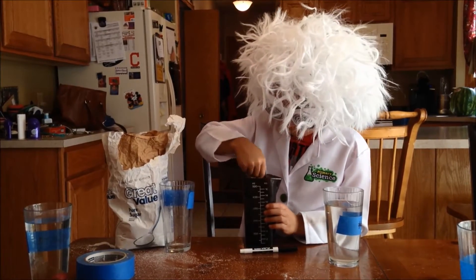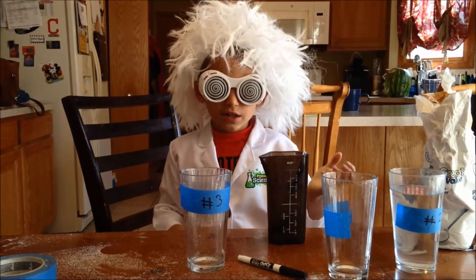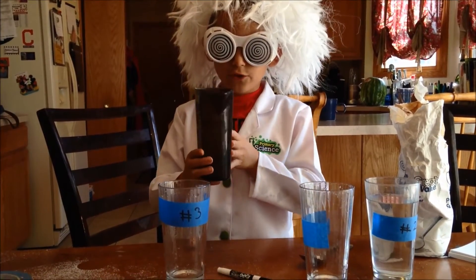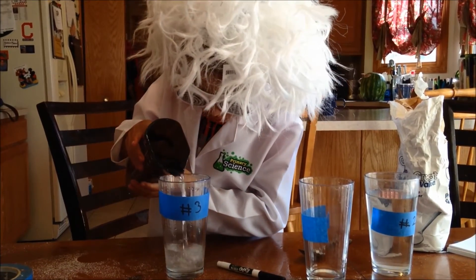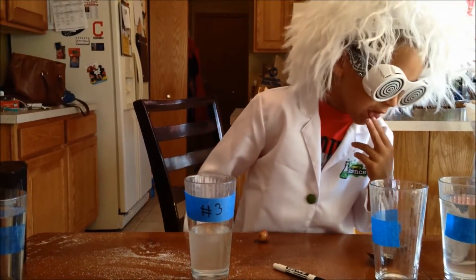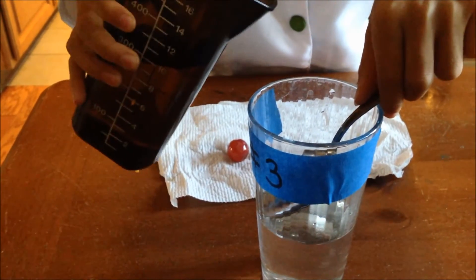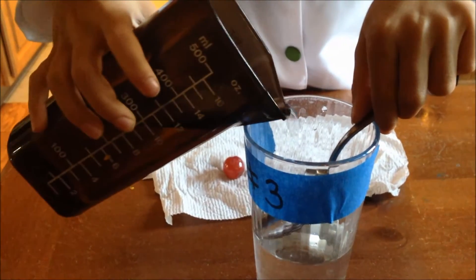Here's how to get the grape to float exactly in the middle. First, you fill half of a cup with the sugar water solution, then we're gonna put some plain water inside. We pour the plain water on top gently with the spout.